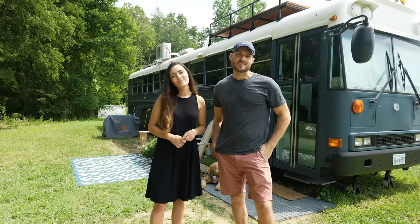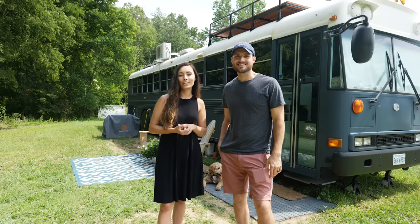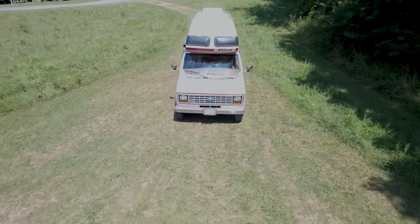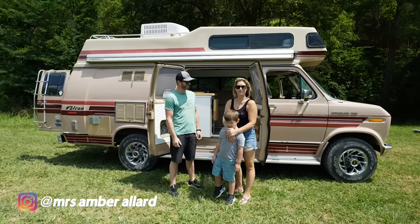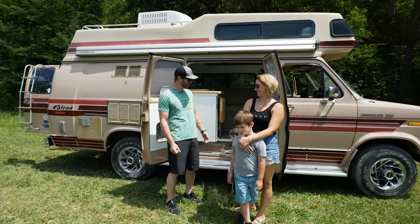Hey guys, welcome back to the Basically Nomads bus. I'm Devin and I'm Brianna, and our friends Amber and Travis are coming over today and we are going to check out their van Guinevere. So let's go check it out. Hello, I'm Travis. I'm Amber. And this is our 1989 Ford Econoline 250 Falcon 190. Come check it out.